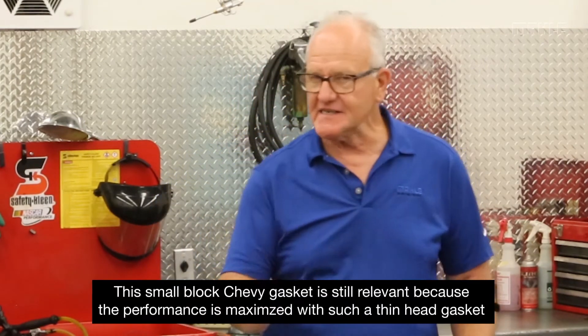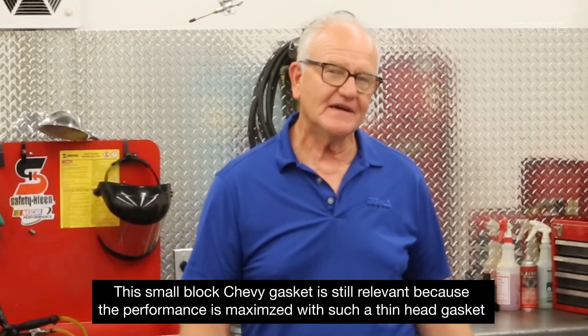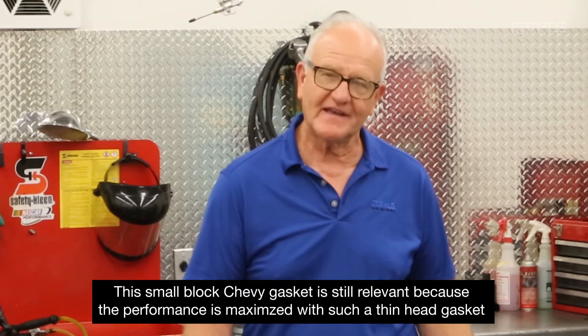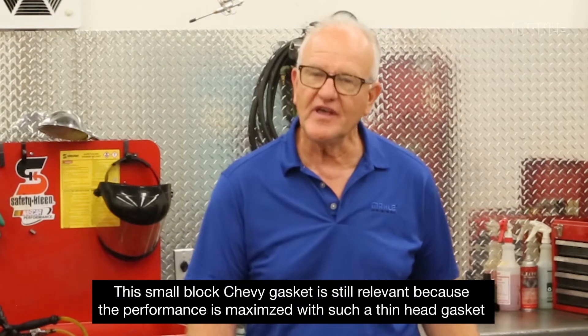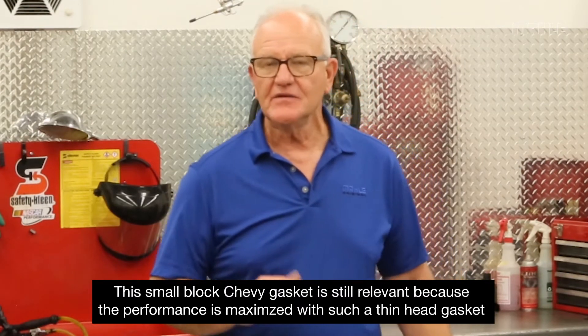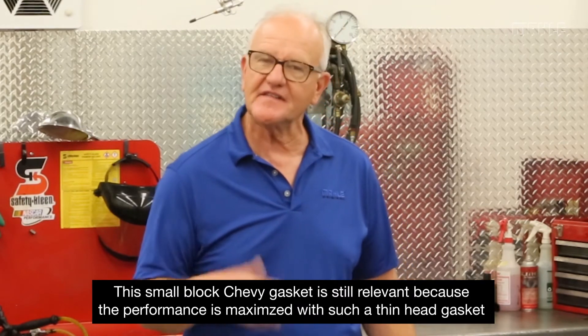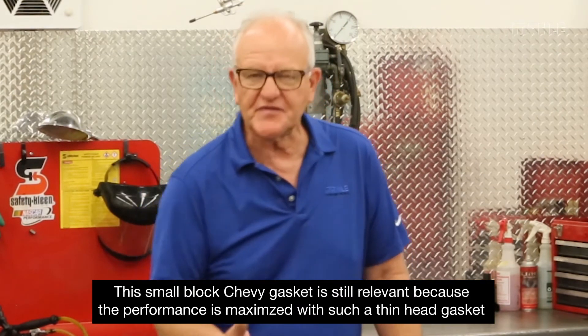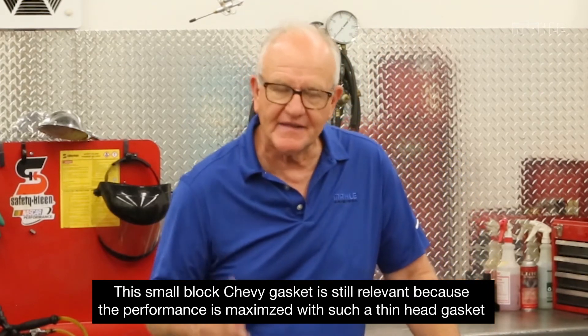However, the reason it still stays on the radar is because it's a small block Chevrolet gasket that operates at 0.028 — so thin — that you could instantly make performance gains by minimizing the thickness of the head gasket. Typically for most composition gaskets, it operates at about 0.040 or 0.043 depending on the application, so this was a quick change to minimize that and gain some extra power.